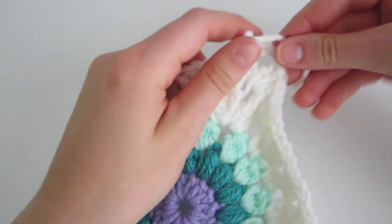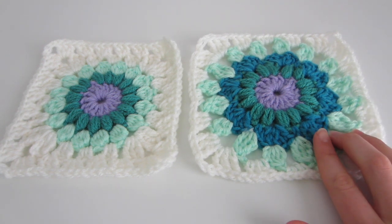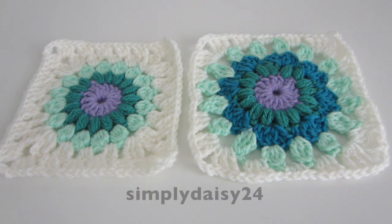Here are the final products of the larger starburst granny squares. On the right is the large starburst granny square with the additional shell stitch in the middle, and on the left is the original with the extra border. These would be great for a blanket, a scarf, or really any project. If you don't know how to join the starburst granny squares together, I just made a video about that. If you make any of these please tag me on Instagram or Twitter. Thank you so much for watching — if you liked it please give it a thumbs up, subscribe, and follow me. See you next time, bye!